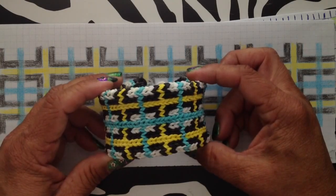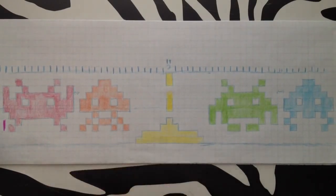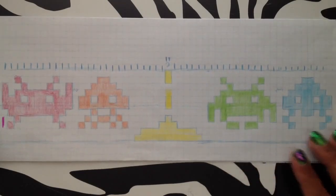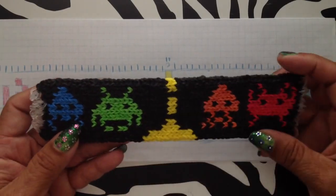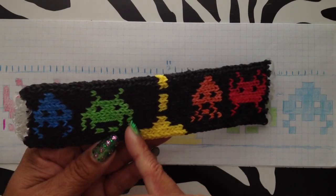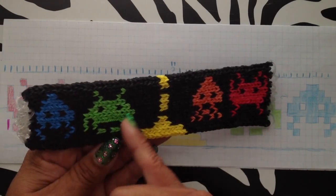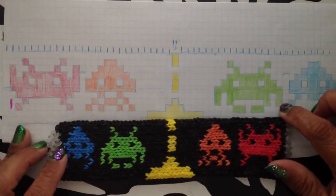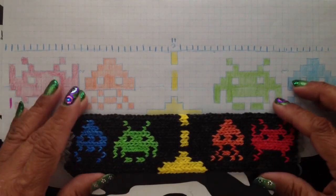I did this design and on the pattern it looks really good — the arms look really bold. But when you look at the actual bracelet, they're really skinny. If I were to do this one again, I would add an extra row on the arms because they look like little skinny arms — not very scary. That's what I mean about how things can look the same width on paper but once you get them on the bracelet, it doesn't translate as well.